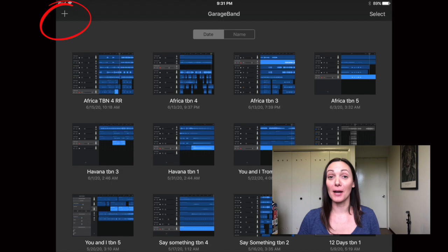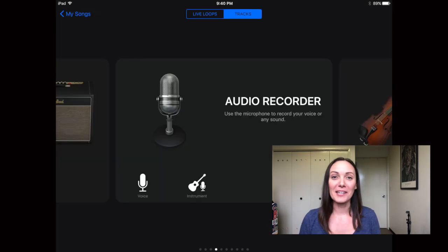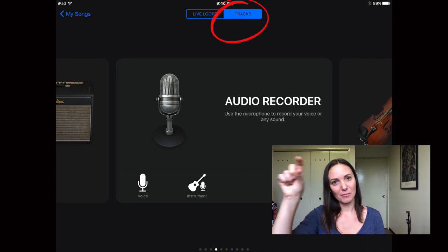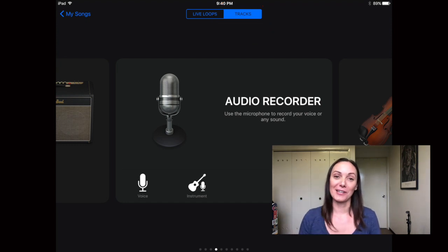Before we get started, the first thing you need to do is download the GarageBand app to your iPad if it's not already there. Then plug in your Shure MV88 into your iPad and open the app. Press the plus sign in the upper left corner and go to Create New Song. Make sure Tracks is selected at the top — you should see a blue slider — and then you should see an audio recorder icon.